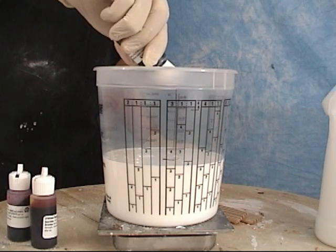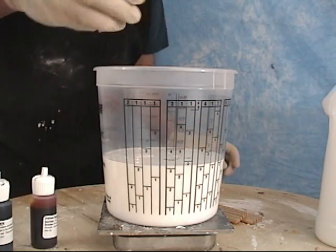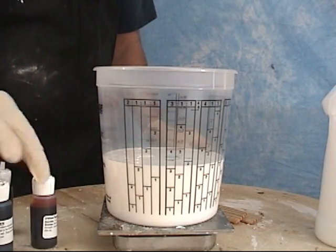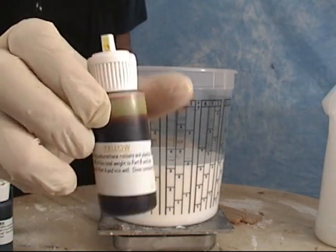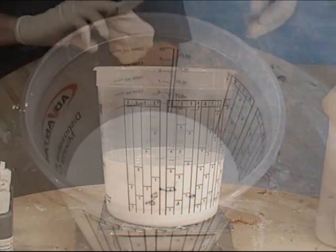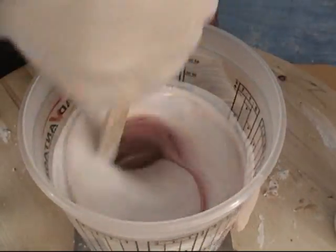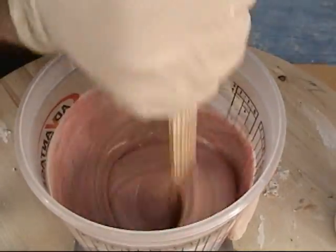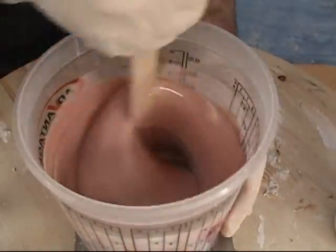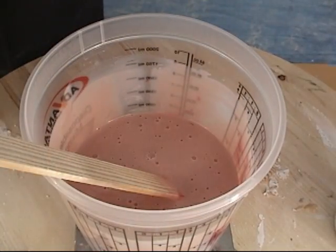To get a flesh tone, we're going to add two drops of brown polycolor, one drop of red polycolor, and one drop of yellow polycolor. While we normally encourage creativity, you do not want to introduce any other pigments into the chemistry of polyfoam. Silicone pigments will cause the foam to collapse or not cure properly, so don't mix in any oil colors, silicone pigments, or acrylic paints.